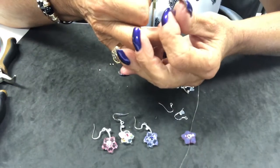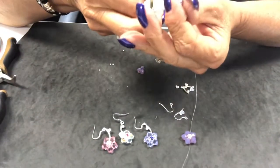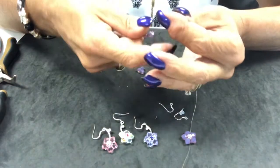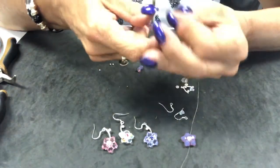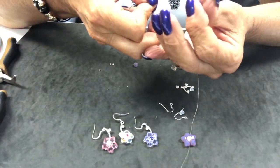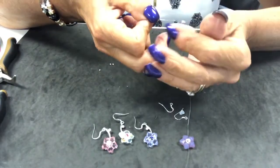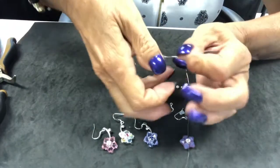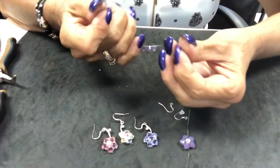Our first step: we're loading our five top drills on. This is a new kit color we're doing, which is in Cyclamen Opal — really pretty for summer. It's kind of a muted purple from Swarovski.